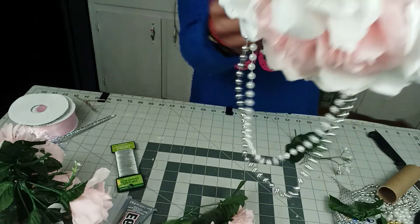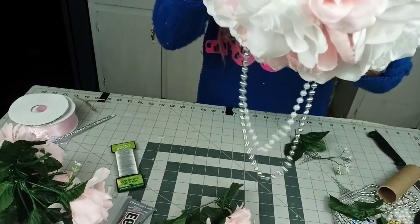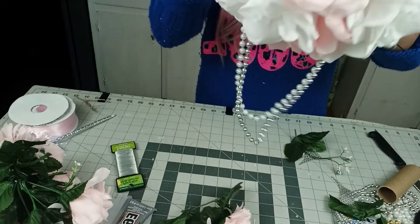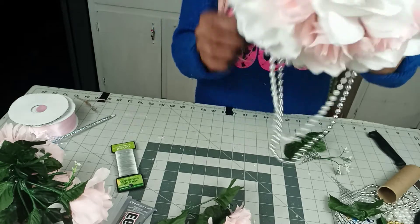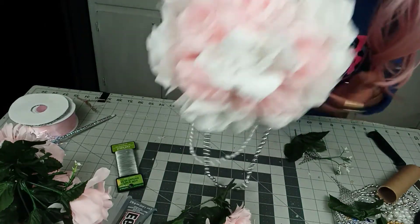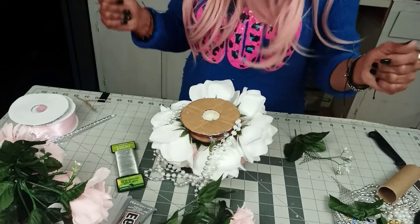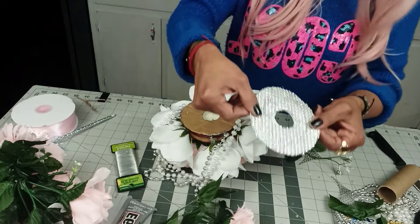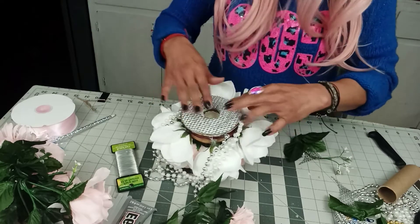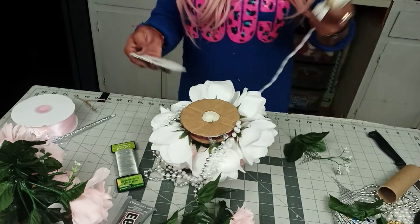If you want to add more pearls, by all means do add more pearls. There's no limit in the quantity of roses you'd have to add. Before we start putting everything else, we're going to go ahead and add it right there, like so.